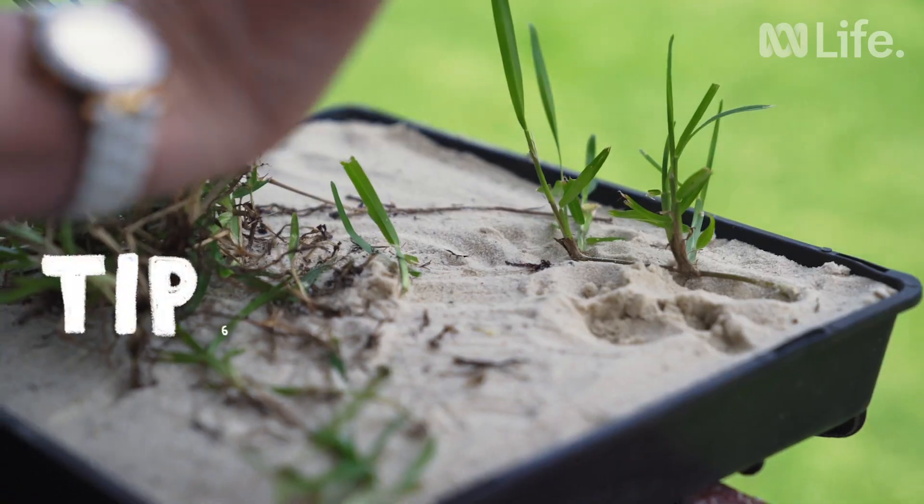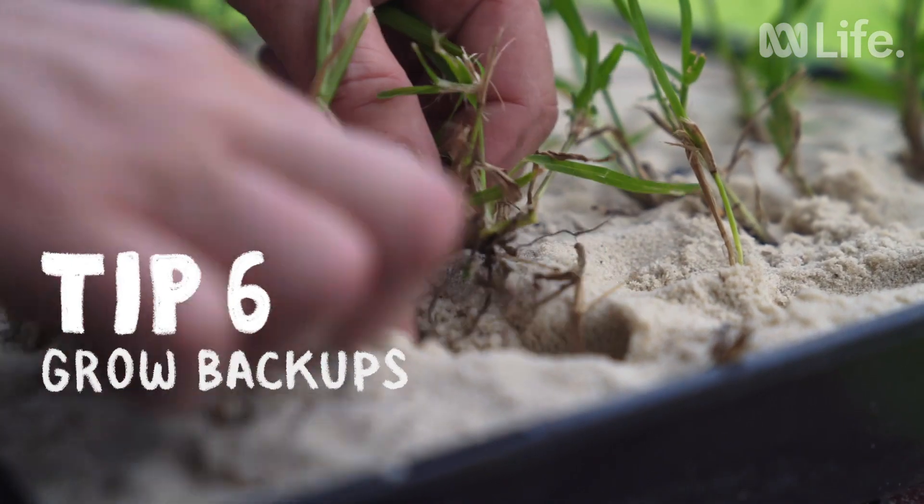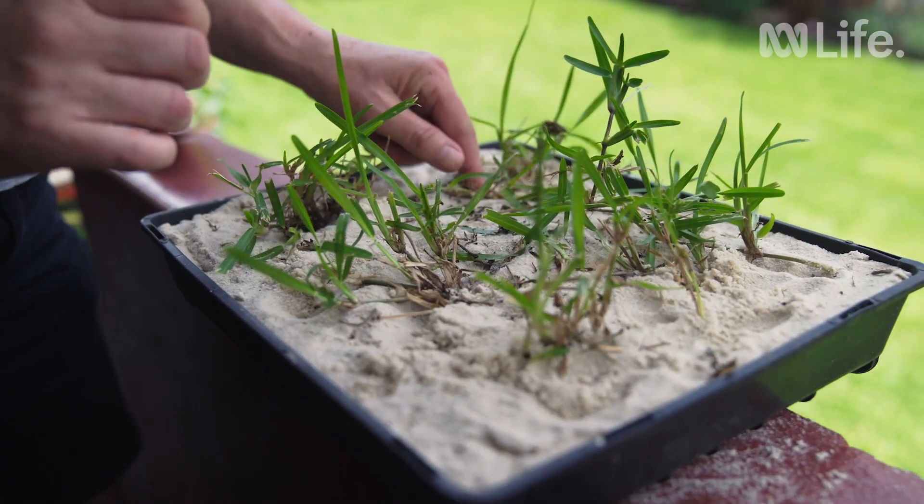If you have to, you can grow your own lawn in washed sand in seedling trays. This is useful for filling in bare patches and worn out areas.